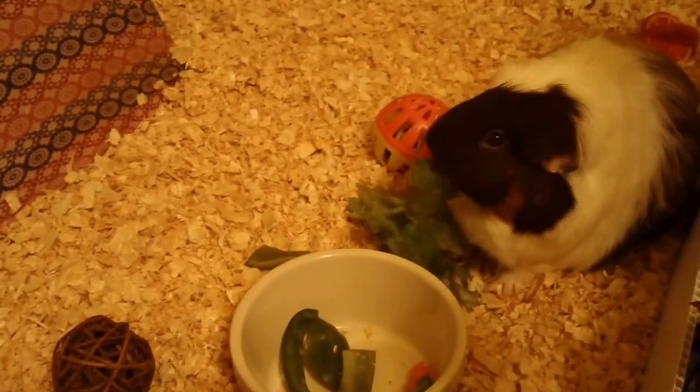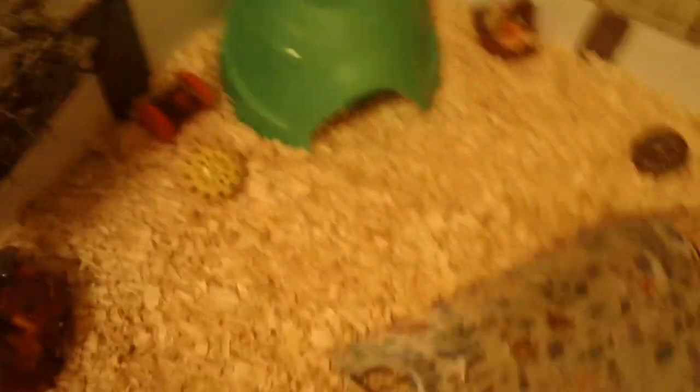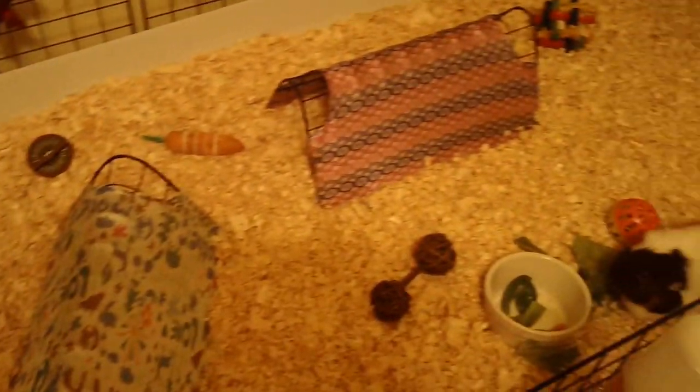There's Ruby munching on some salad and Penny is over there. You can kind of see her a bit in her pigloo. So I'll just go over a few of the little things that are in their cage that make it a bit more fall. Here's an overview — just looks like that.